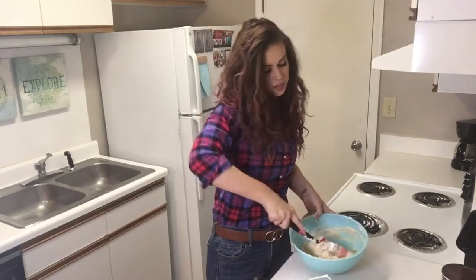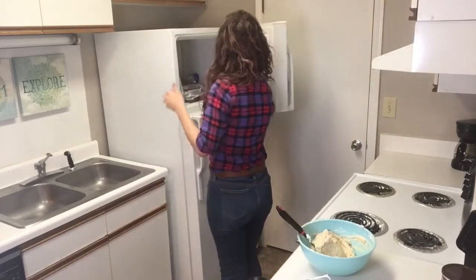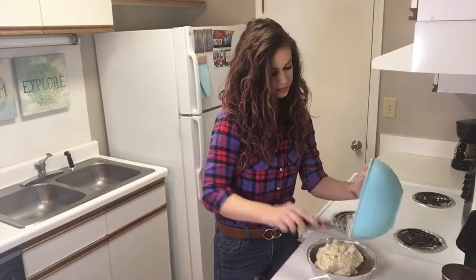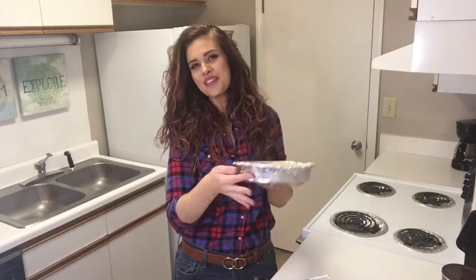Now that that mixture is combined nice and smooth, we're going to grab our crust from the freezer. And now we're going to pop it back into the freezer for one hour and then it will be ready to eat.